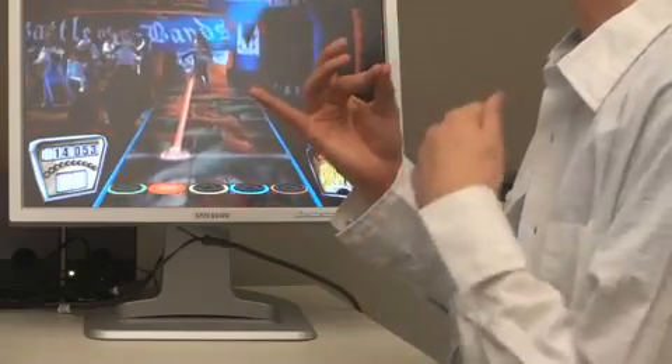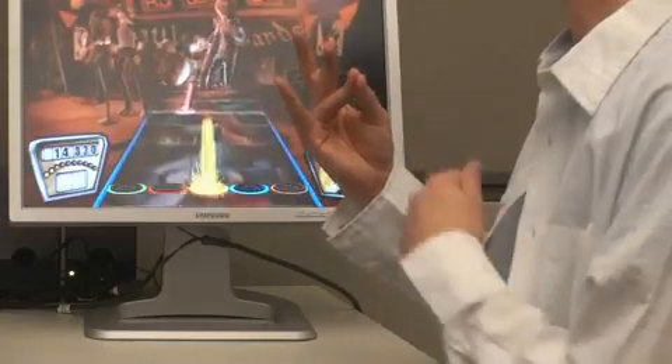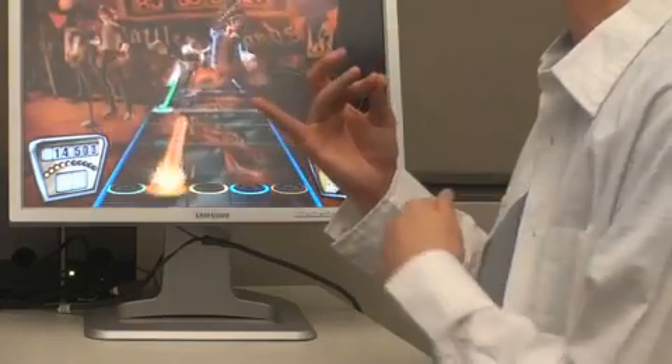Here we show our system recognizing strumming and fretting, allowing someone to play the Guitar Hero video game with an air guitar-like experience.